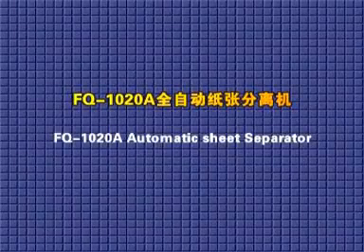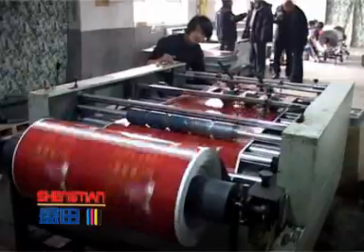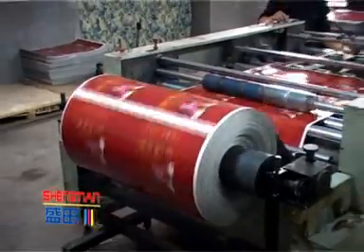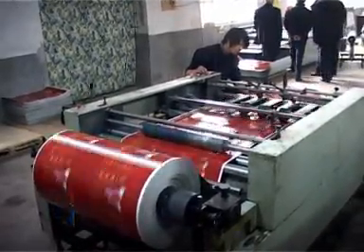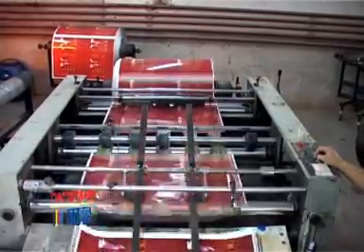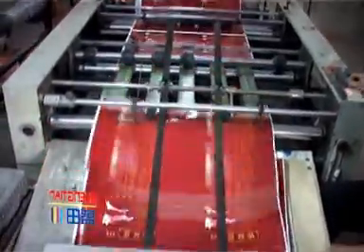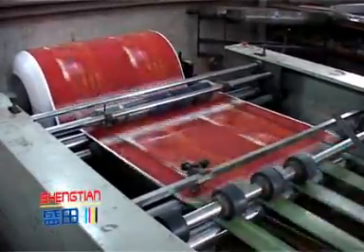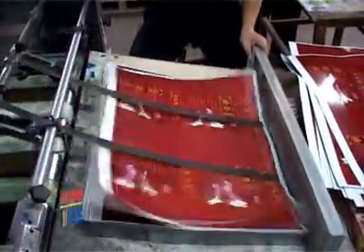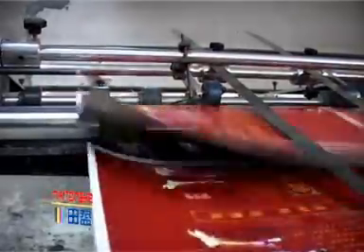The FQ-1020A automatic sheet separator is paired with the SF-1020A. It separates sheets by the different speeds of two groups of pressing rollers on one belt. Its dimensions are 3200 x 1500 x 970 mm with a total weight of 0.9 tons and total power of 1.5 kW. The highest separating speed is 90 meters per minute. Together with the automatic film laminator, they deliver high production with high efficiency.